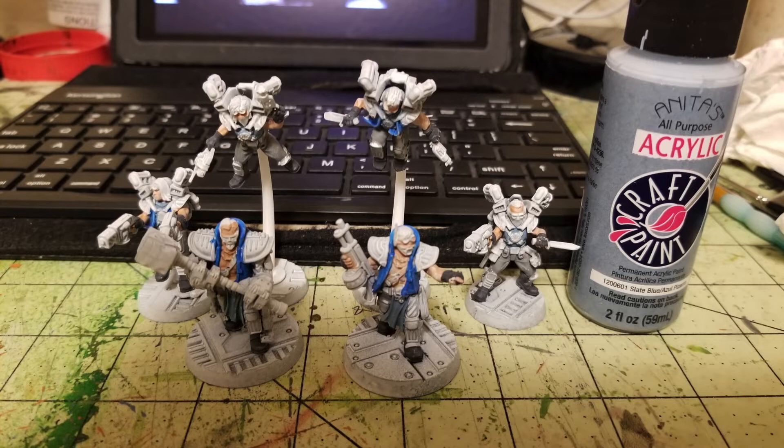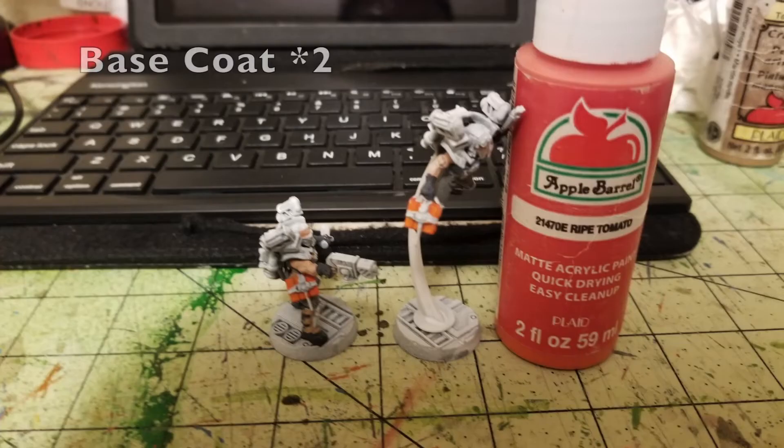Now the larger areas are done, so we move to the finer details. First, do two base coats with Ripe Tomato by Apple Barrel Paint — a nice vibrant orange. I used this for Wreckers carrying demo charges: one has a demo charge hooked to his hip, while another is carrying one in his hand. Seemed like a good color for demolitions. Two thin layers of Ripe Tomato takes care of that detail.